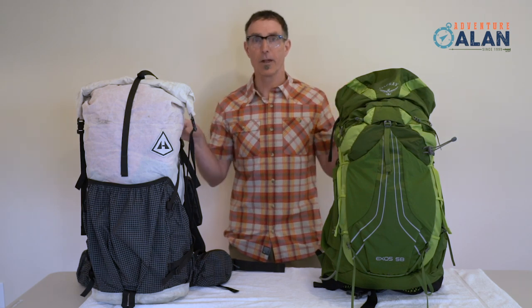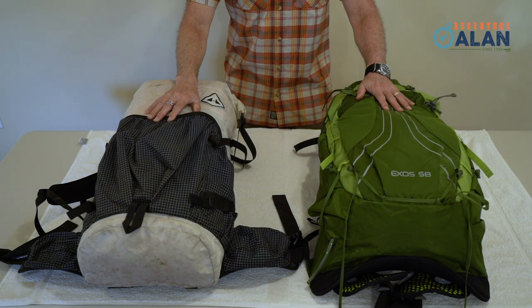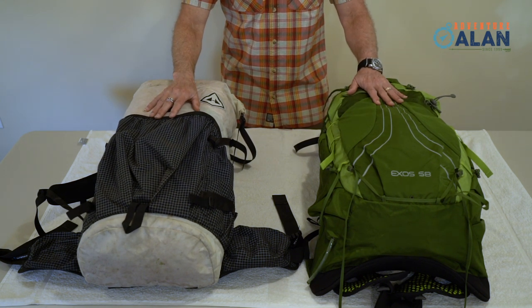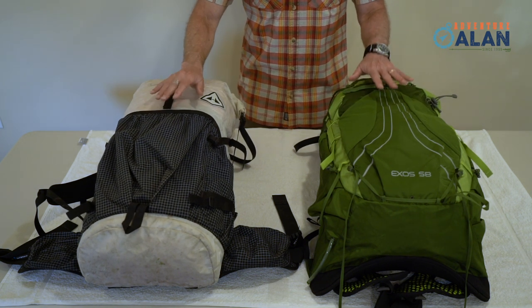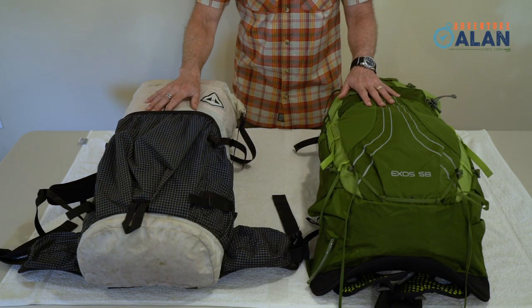Let's roll up our sleeves and jump into our deep dive. Both packs are just over 55 liters. That's a great size for most backpacking trips up to seven days, and both packs do a great job of carrying seven days of food and gear.